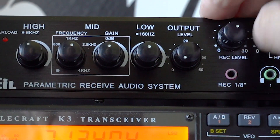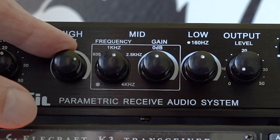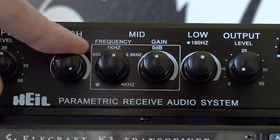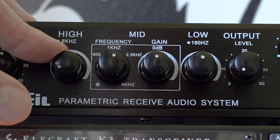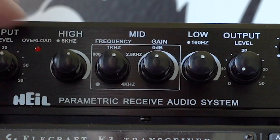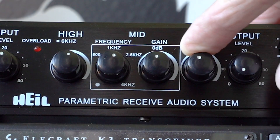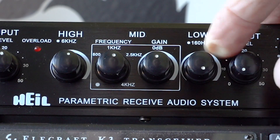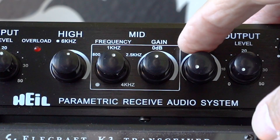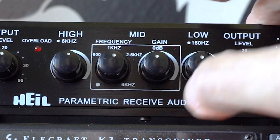Now let's come to the heart of it. Here we have the high frequency control, centered on 6 kHz, and you get around 15 dB of boost or reduction. Fully clockwise boosts 6 kHz, 12 o'clock is flat, and fully anti-clockwise reduces the 6 kHz frequency. At the other end we've got the low frequency control, centered on 160 Hz. Likewise, fully up boosts the bass frequencies, 12 o'clock is flat, and fully anti-clockwise reduces the 160 Hz level.